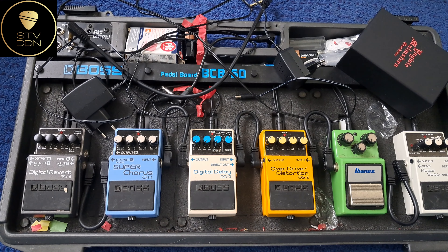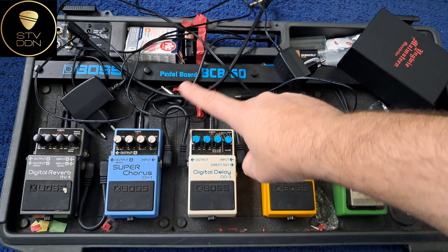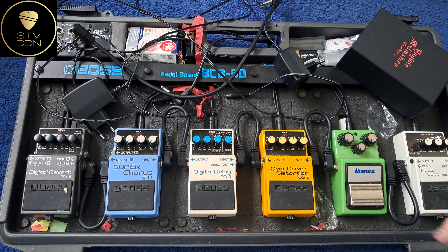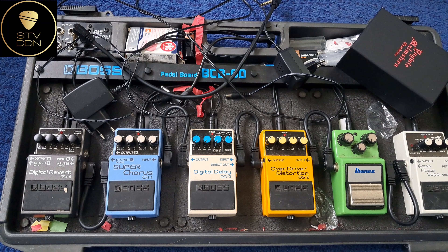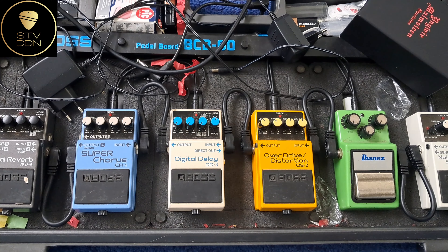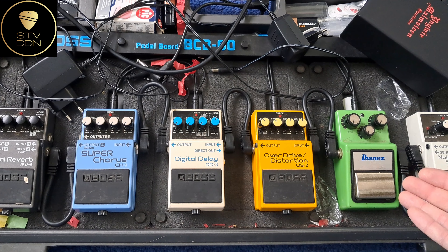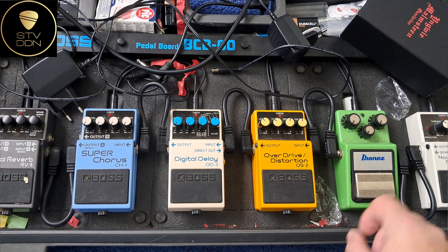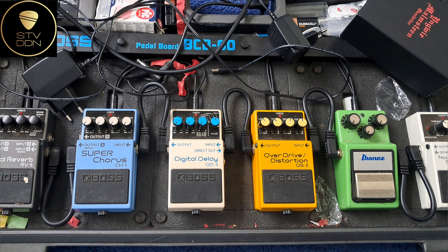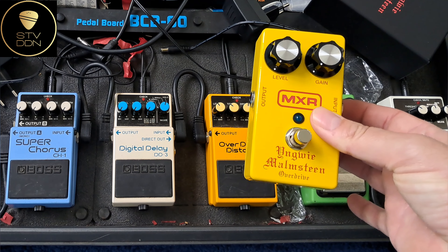So here we are — this is my pedalboard, a Boss BCB-60 with six pedals inside. The settings you see are not the ones I use live, because I just came back from a gig in Denmark. We went by plane so I couldn't bring the full pedalboard. And this is the new MXR...